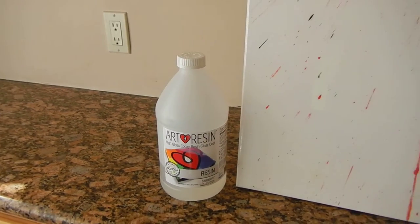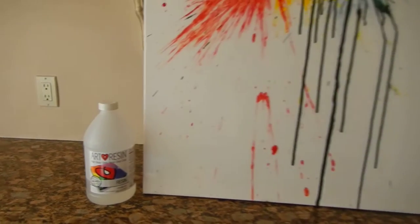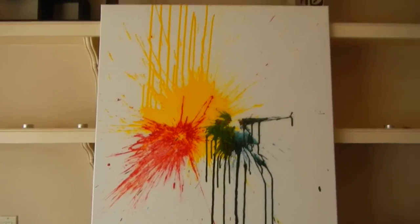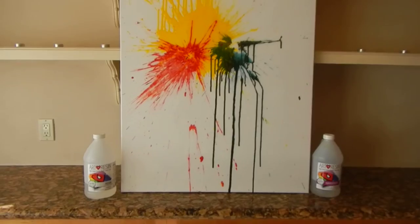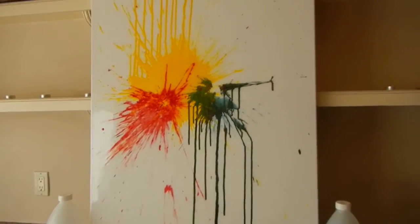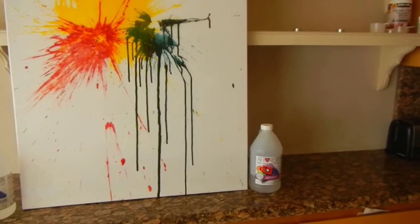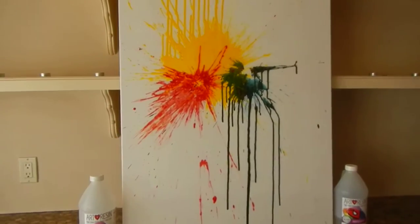I'm here today reviewing the ArtResin Studio Kit. I bought this for a painting I did for my wall — it was kind of bare and I used the colors to accent the picture. I noticed the picture was a little dull, and there was a lot of sunlight from this window, so I needed something to protect it. So I grabbed this ArtResin kit and went at it.